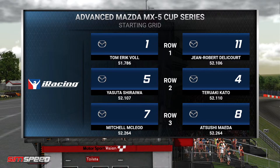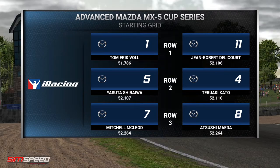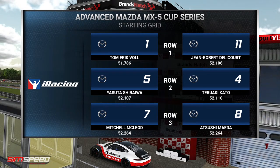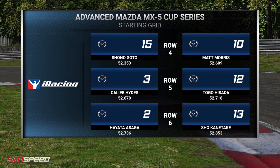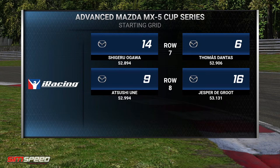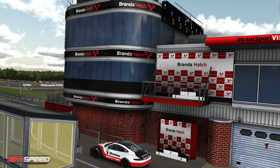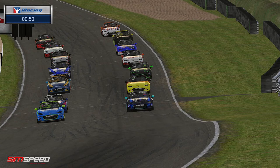For a standing start, the front row is Tom Eric Voll, Club Scandinavia, and Jean-Robert Delacorte, Club France. Then Isuta Shiraiwa, Teruaki Kato — putting off the qualifying a little bit but then finding the best of the conditions. Mitchell McLeod gets delegated to fifth ahead of Atsushi Meida. Then in seventh, Shonogoto, Matt Morris, Caleb Hyde, Togo Hisada, Hayata Asaga, Shou Kanatake in 12th. The remainder of the grid is Shigeru Ogawa, Thomas Dantas, Atsushi Une, and Jesper De Groot — rounding out the back of a 16-car field for 25 minutes of racing, which is actually going to be quite a few laps here at Brands Hatch Indy.